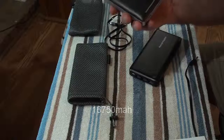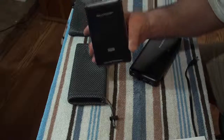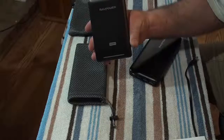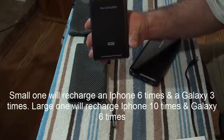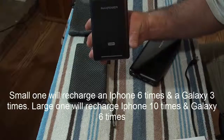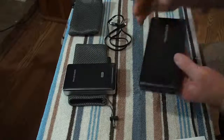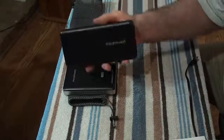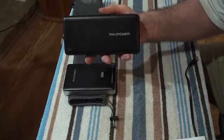They take a while to charge, but this one here will recharge an iPhone I think six times, and a Galaxy three times. This one will do an iPhone ten times and a Galaxy six times.